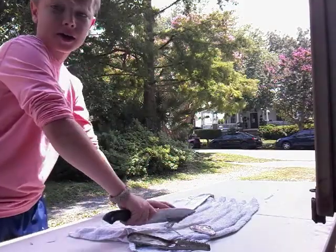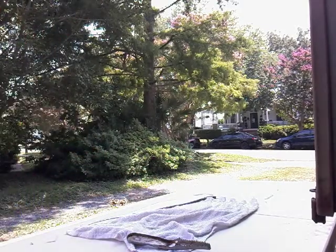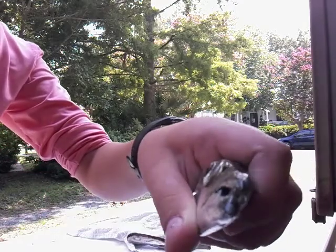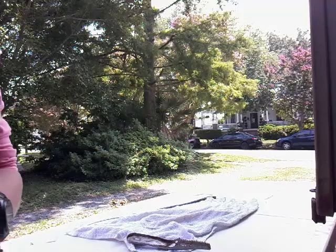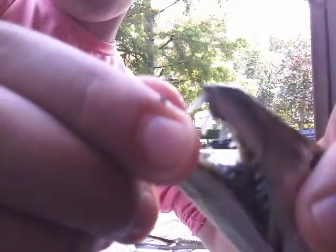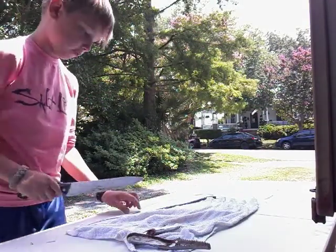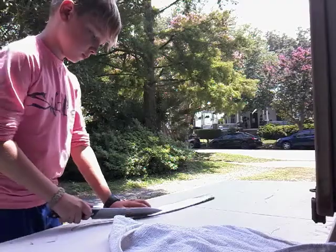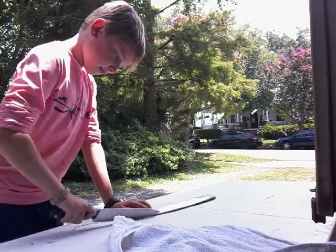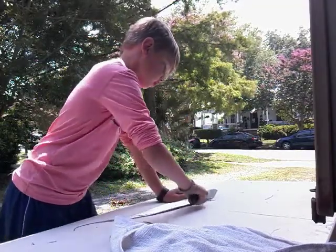Be careful when you catch them because here are their teeth - they're huge and they're dangerous. They'll flop around everywhere, so be careful when you're handling them. Especially when they're dead, because these fins can still hurt you.